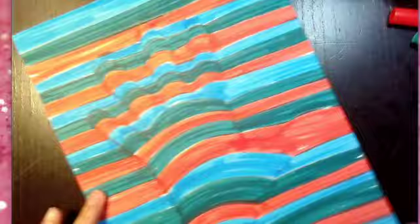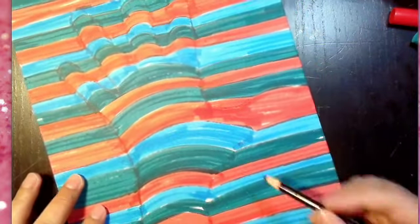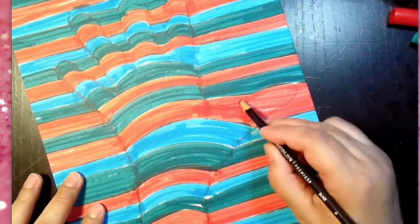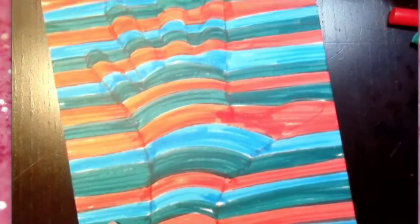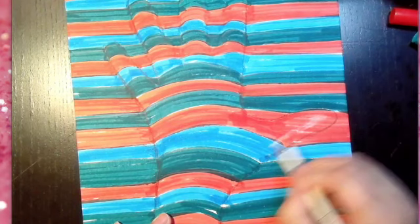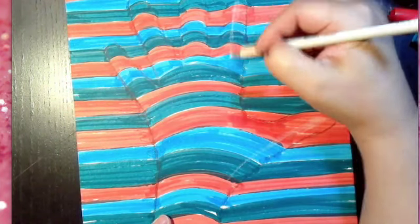It shows a little bit like the hand is hidden over there, and it gives the illusion — don't forget, all art is about illusion — of a camouflage. Now, if you have a white colored pencil, what you can do in the parts you think are the highest point of that hand is highlight a little bit.